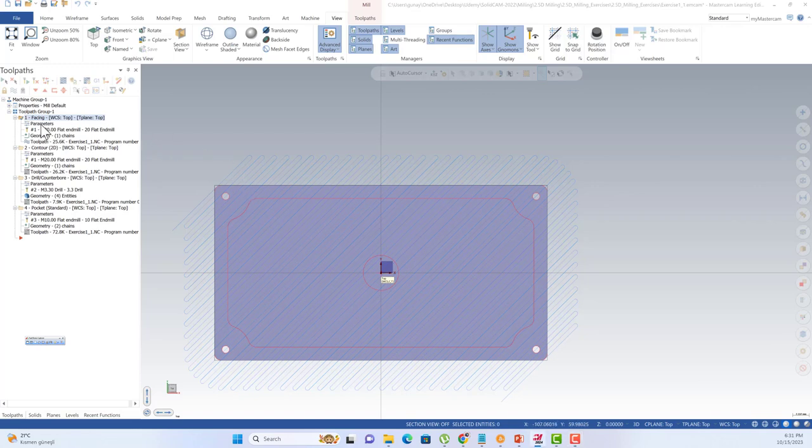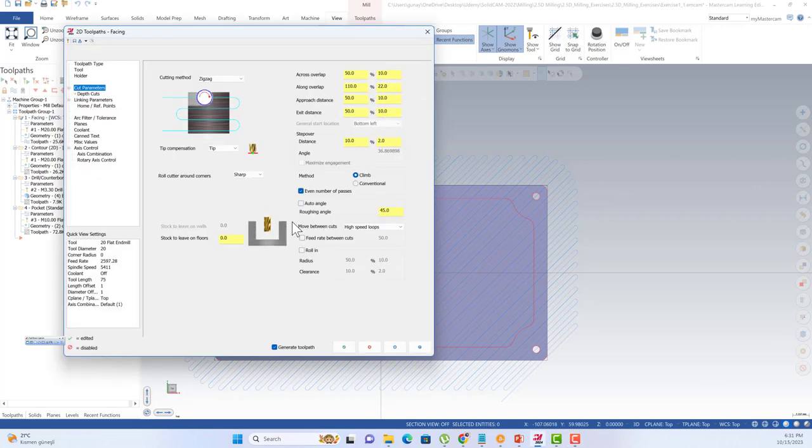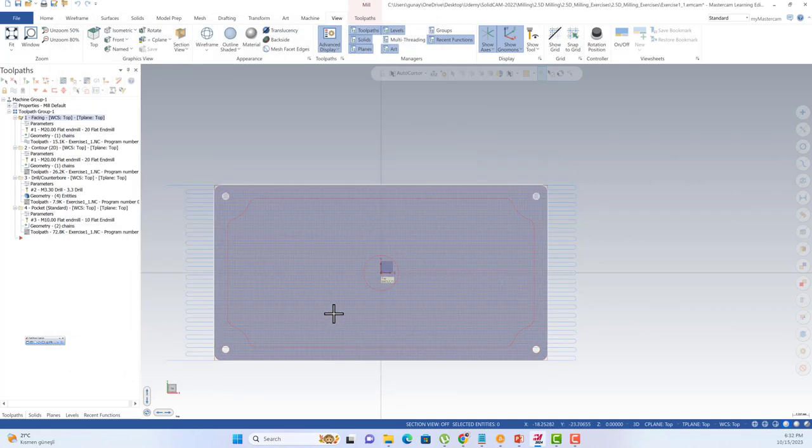This is the Mastercam facing toolpath. When you hit parameters, you're going to see the roughing angle. This is the degree relative to the x-axis. If you enter 0 here, you're going to see that kind of toolpath.